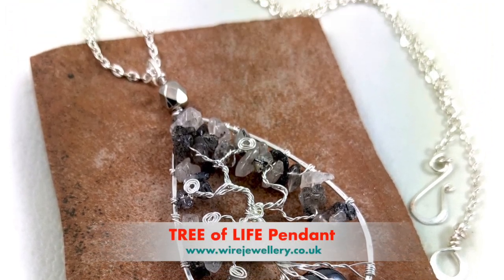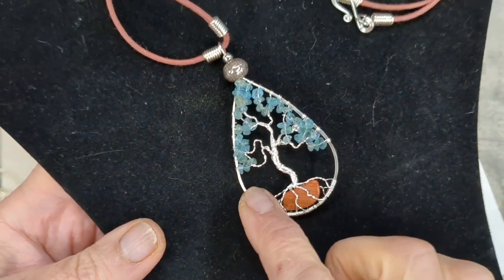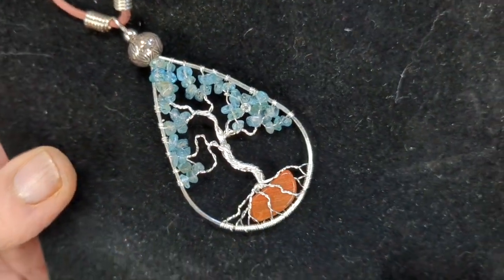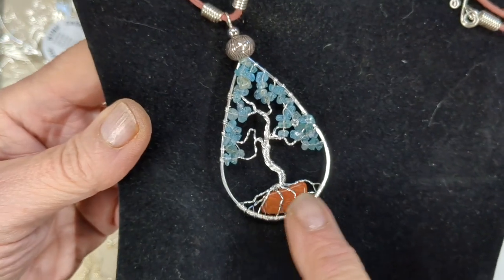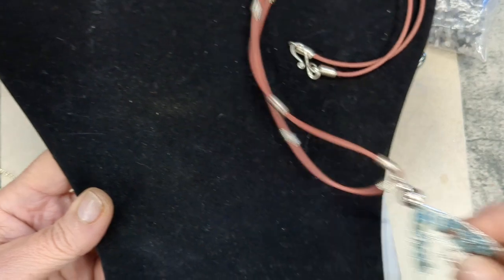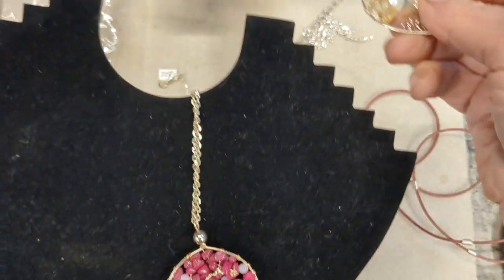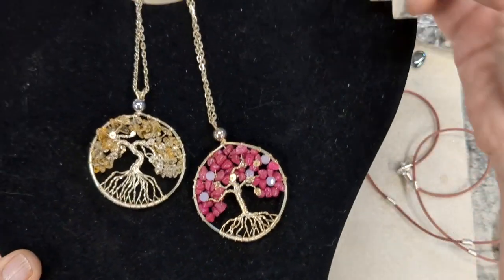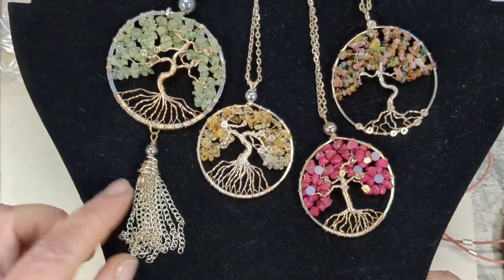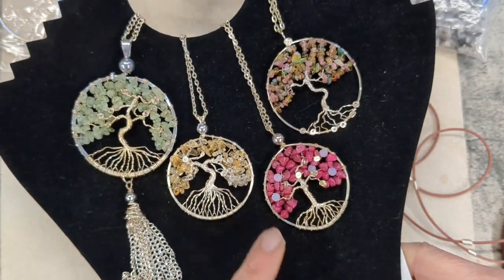I had a recent request for a tree of life so I thought I'd do something slightly different — a different shape and also encapsulate a gemstone at the base. Normally I would make them round, but I thought this would make something nice for a Mother's Day gift, which in the UK is on March the 19th. These are the ones I normally make with a round circular frame and you can use any little gemstone chips; you could put a tassel on it and you don't have to put the base crystal in those.